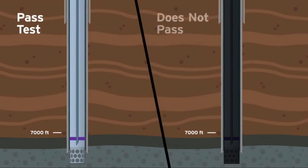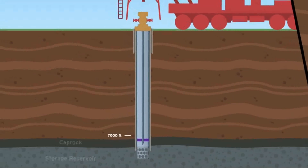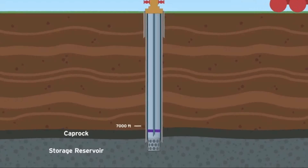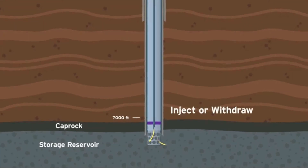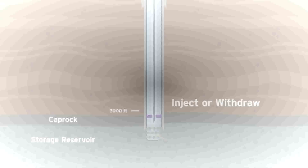If the well does not pass the pressure test, it is either idled, repaired, or permanently abandoned. If the well completes all tests and is approved, it will be put back into service once the entire facility has completed the well testing procedure. Natural gas can be injected or withdrawn only through the inner tubing for added safety.